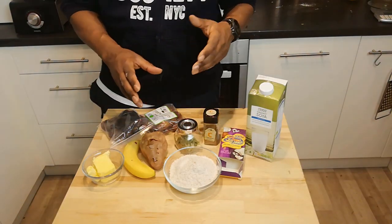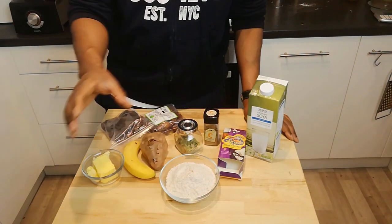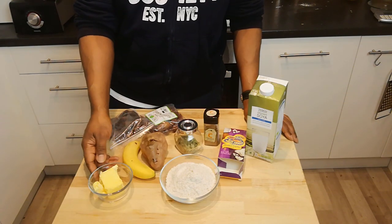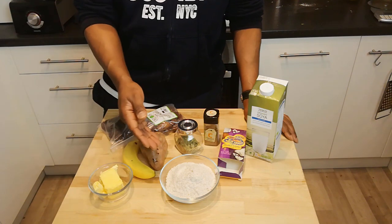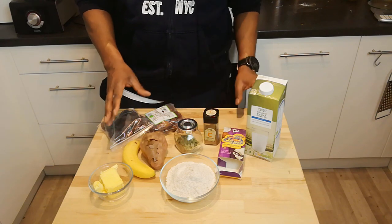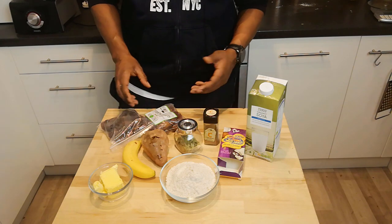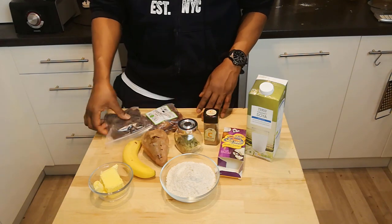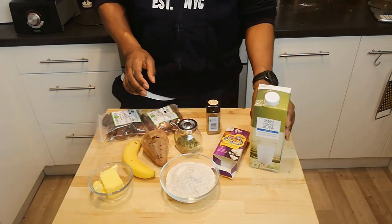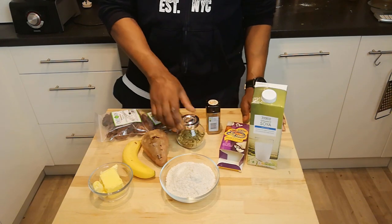Let me talk you through the ingredients. First of all, for the pastry, we've got 150 grams of wholemeal flour and 75 grams of vegetable fat to make a wholemeal shortcrust pastry base. Then for the filling, I've got one baked sweet potato, some dates, some apricots, a little bit of cinnamon, some cream coconut, soy milk, and some cardamoms.